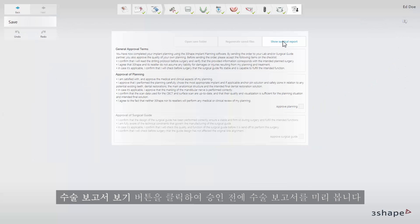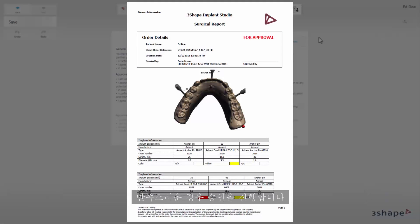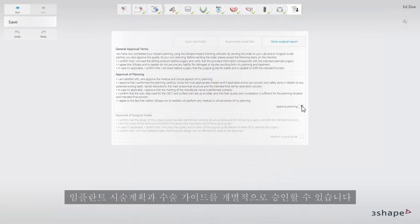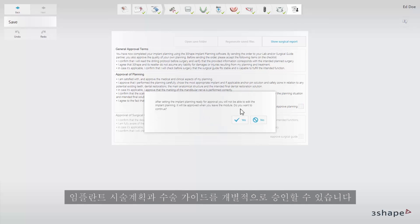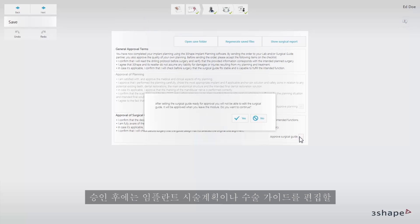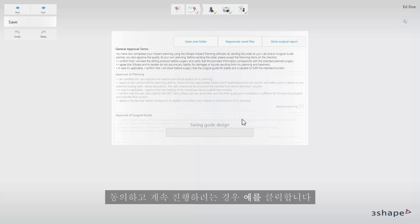Preview the surgical report before approval by clicking the show surgical report button. If you are satisfied with it you can proceed to the approvals. You can approve the implant planning and surgical guide individually — click the corresponding check boxes for approval. A warning message will appear informing you that after the approval you will not be able to edit the implant planning or the surgical guide. Click yes if you agree and wish to proceed.